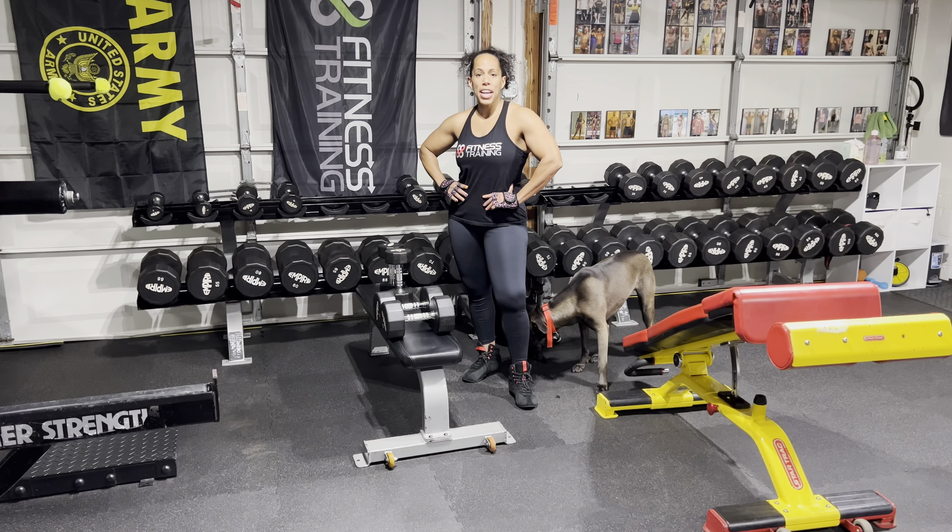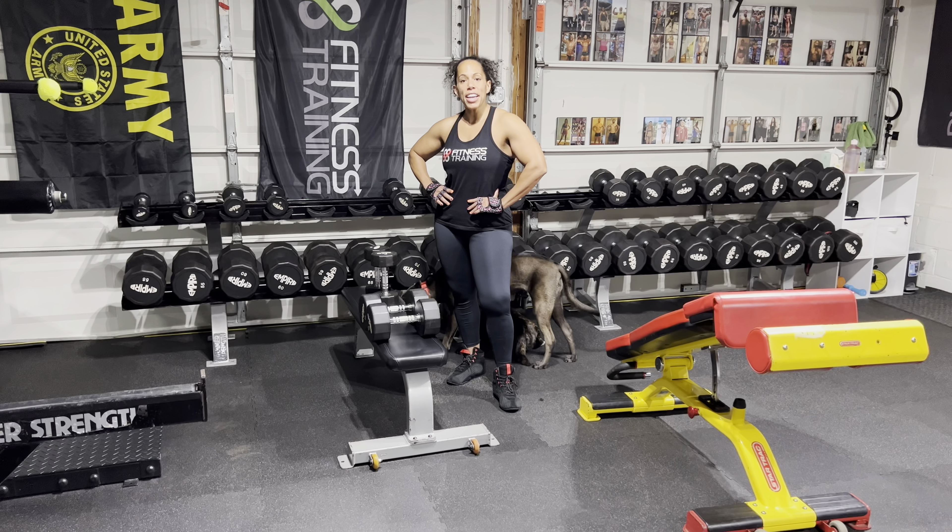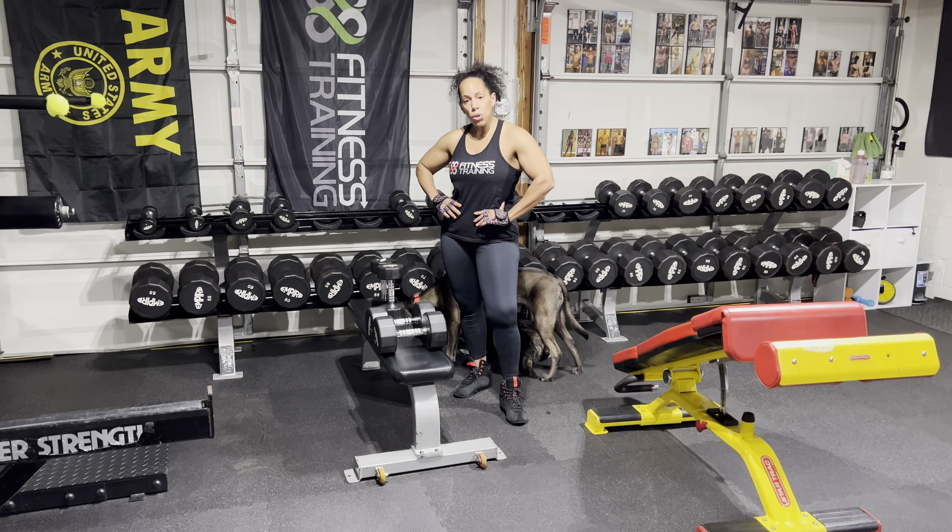Welcome back everyone, Camille here for 88 Fitness Training. Thanks for tuning in every Monday and Friday for Bodybuilding Tips. Today I'm training shoulders.